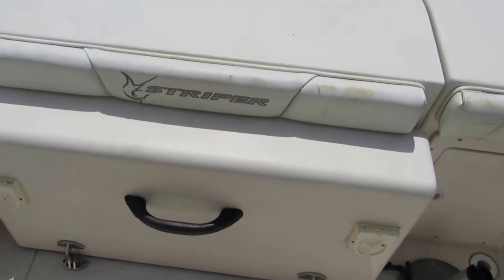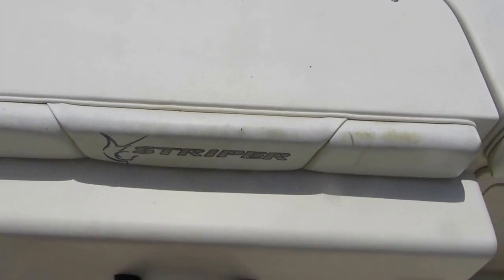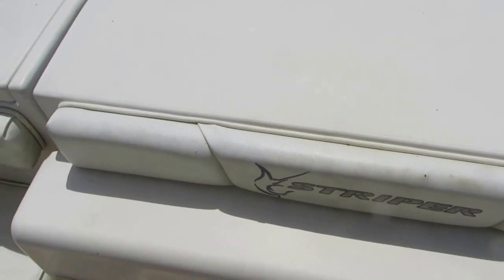These go way up inside with an overboard drain. If you don't need two fish boxes, one can be used as an ice chest. Another feature of the 1851 is the way this engine box opens up.